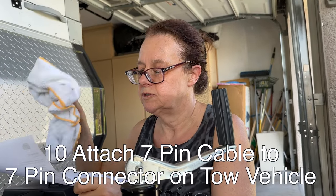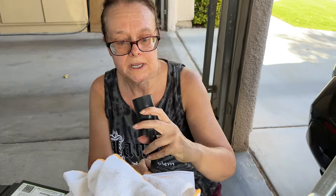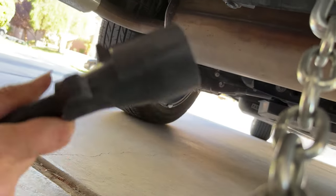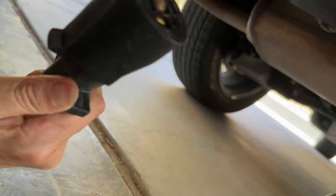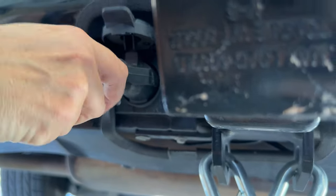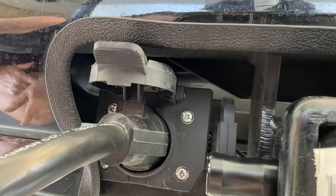The next step is attach the seven-pin cable to the tow vehicle. I know it goes in here somewhere. This is what the seven-pin cable looks like — six pins around the outside and one in the middle, that's what they mean by seven pin. Here's the connector where we're plugging it in. This connector has a little notch at the top to keep it from getting separated. You have to get the notch actually behind that tab so it holds it in.